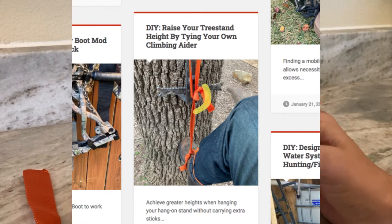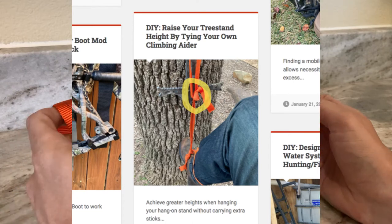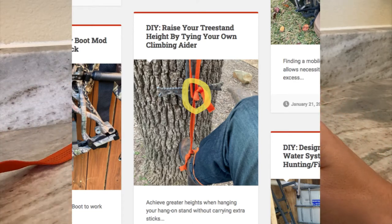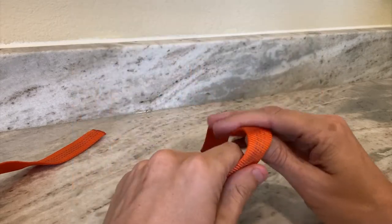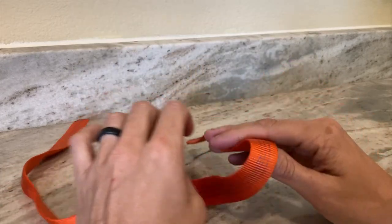The confusion was on how to tie the water knot in a loop. I think the confusion comes from the tutorial that I linked to showing you how to tie two links of tubular webbing together with a water knot. So what I'm going to do is show you how to tie one in a loop.